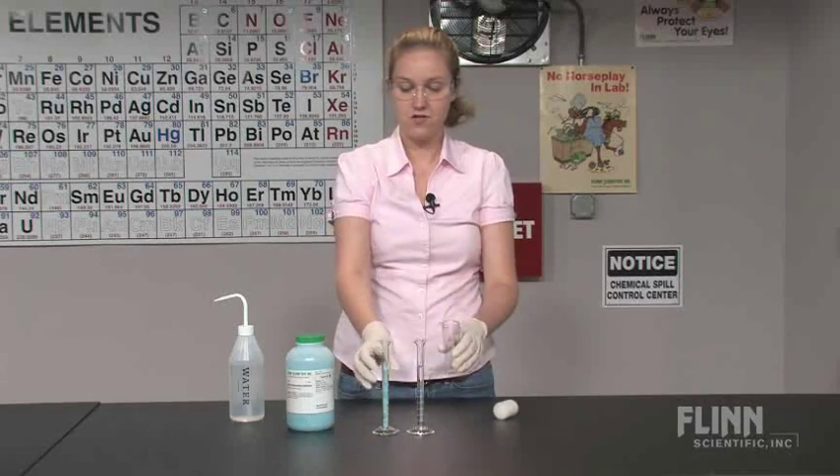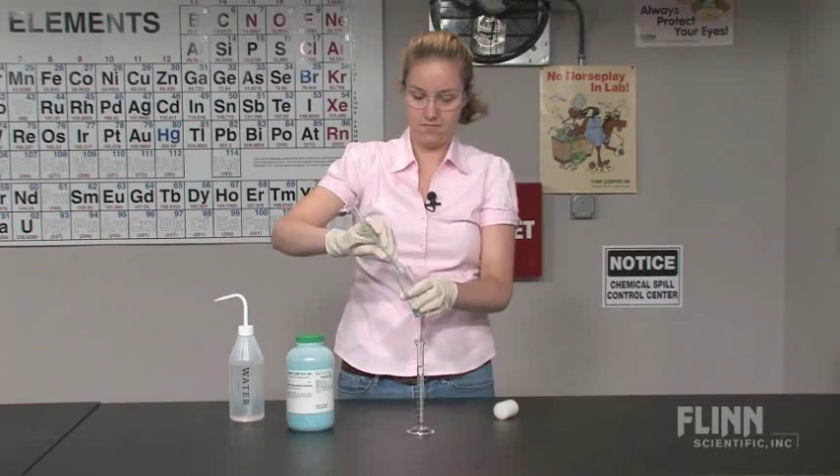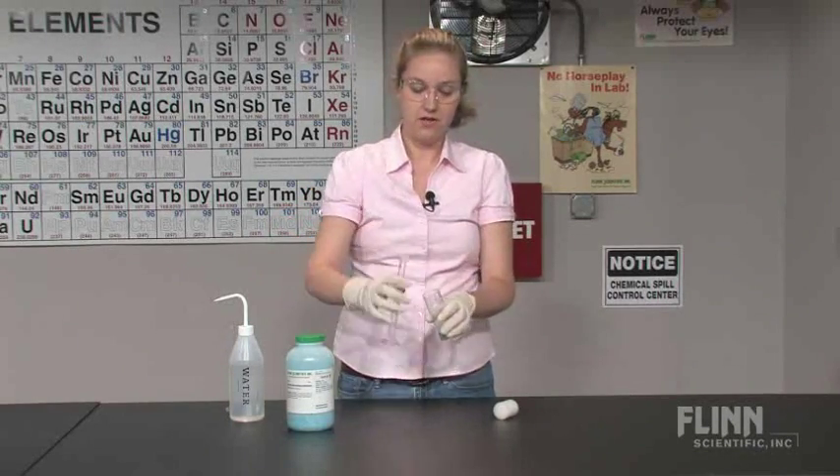Next, transfer the dry media into the culture vial. Then, add the water.